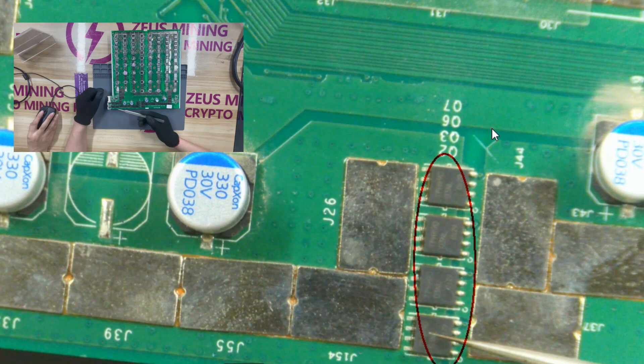TPHR 9003N, MOS chip. If the MOS chip is damaged, the voltage output by the power supply will not be able to supply power to the domain and ASIC chip through the MOS tube.